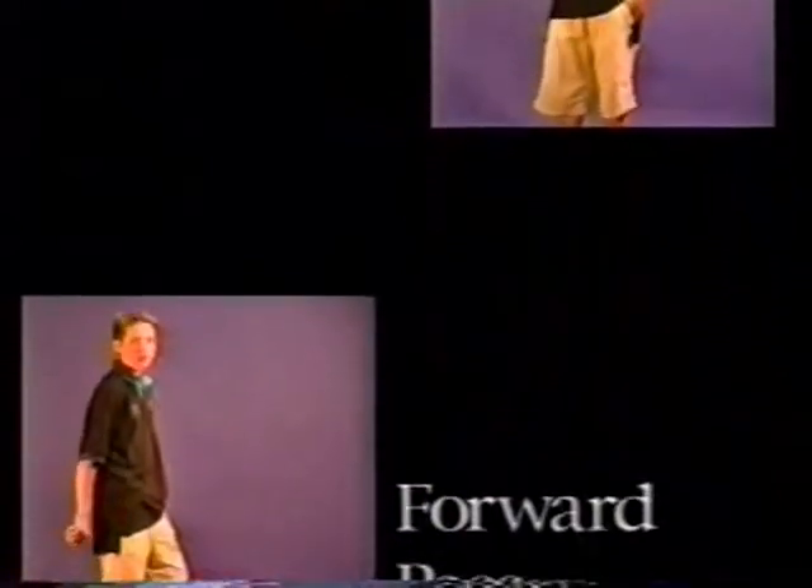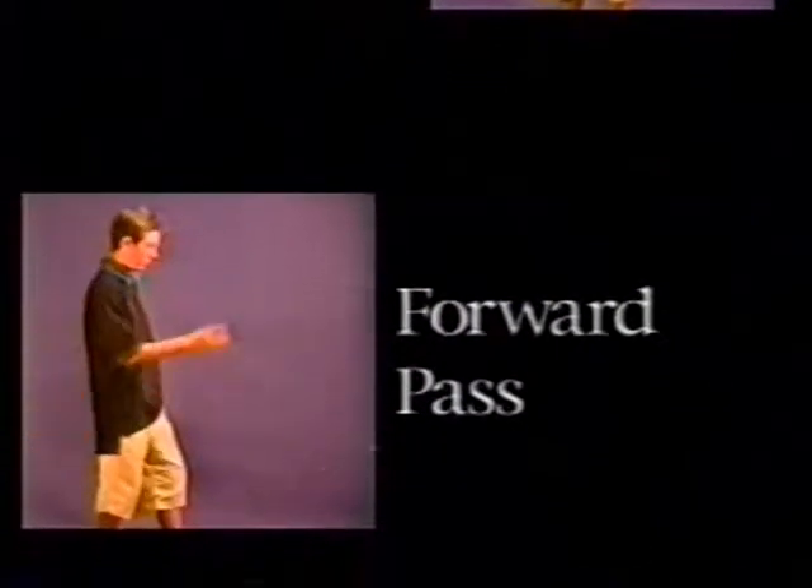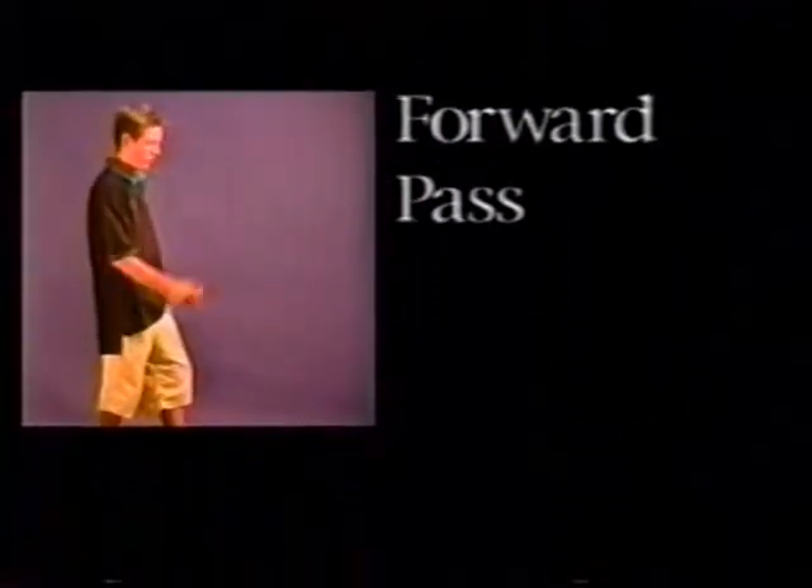To do the forward pass, start with your hand behind your back, and just throw your hand forward, releasing the ayo, and catching it palm up. It's like a whipping motion.